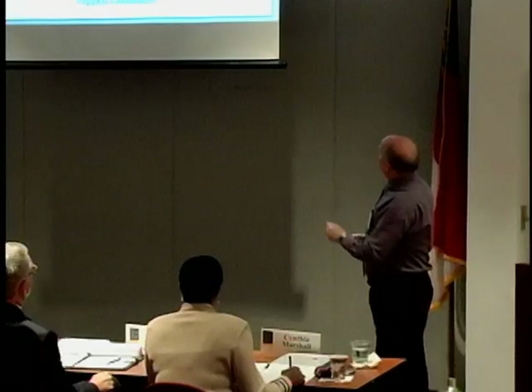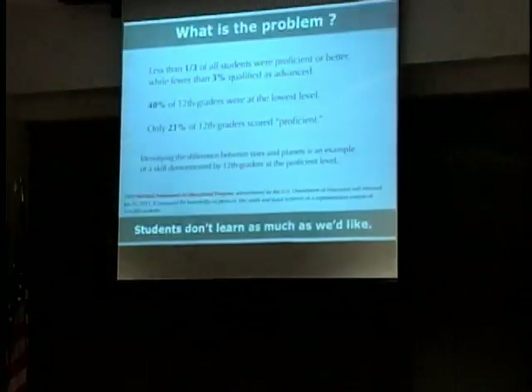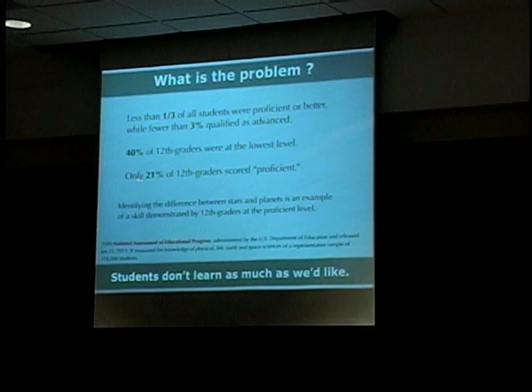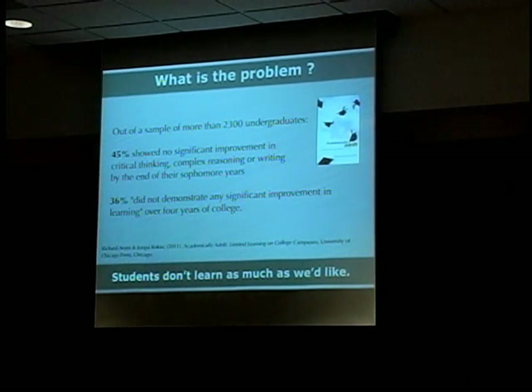Students aren't learning as much as we'd like — we already know that. Here's the scary one: only 21% of 12th graders scored proficient on a recently released test, where identifying the difference between a star and a planet was a way to demonstrate proficiency. Only about one in five graduates can do that. And it isn't just a high school problem — a report released last year showed that after four years, more than a third of college students did not demonstrate any real gain in critical thinking skills.